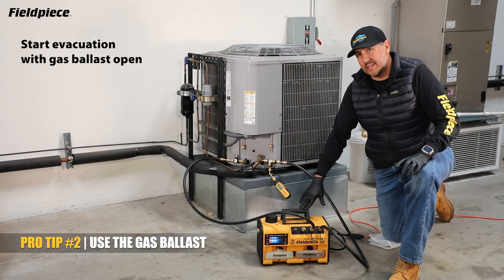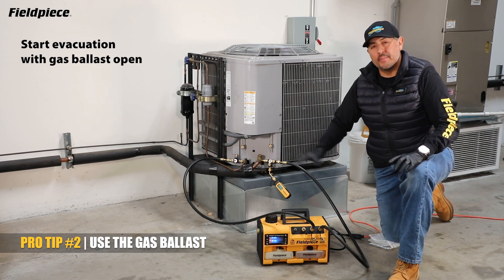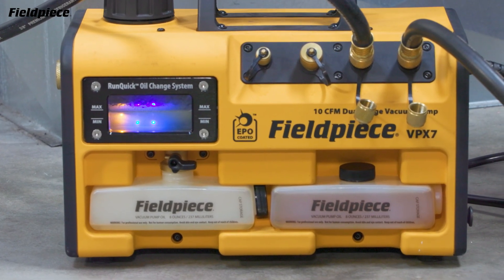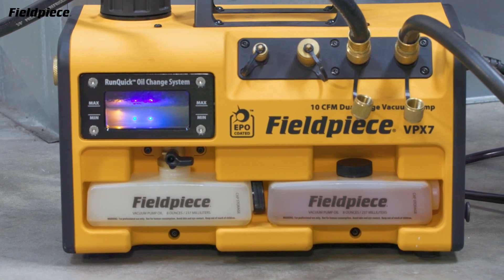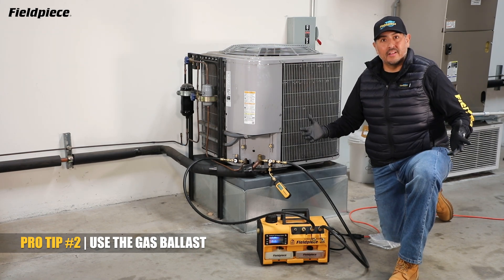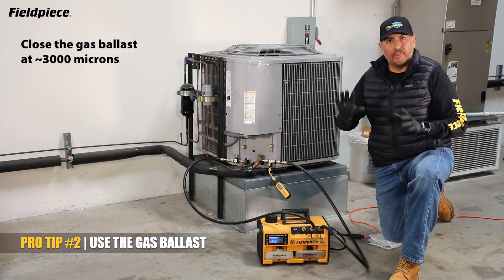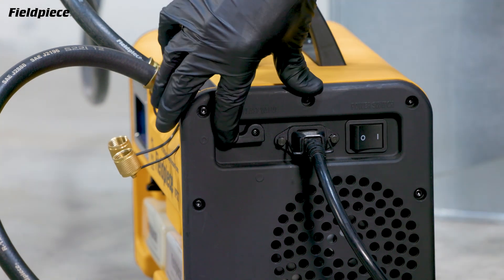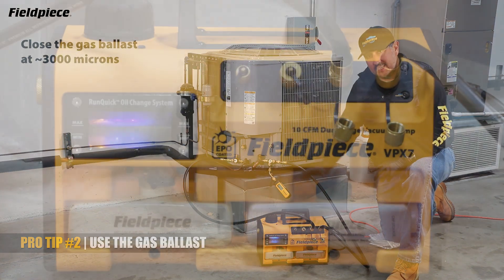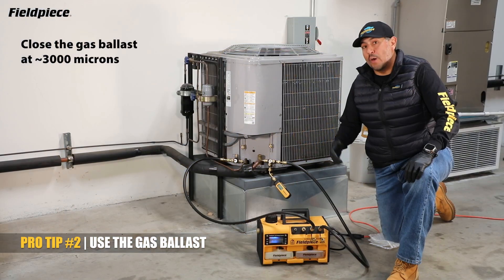With the ballast open, the pump is going to run a little bit louder and there might be more exhaust coming out the side of your pump. That's because with the ballast open, it's allowing some outside air through the pump in order to exhaust more of the water vapor coming from the initial stages of evacuation, rather than letting it deposit into the vacuum pump oil, thus extending the life of the oil. When most of the moisture is gone from your system or when you're around 3000 microns, go ahead and close your gas ballast so that your vacuum pump can achieve a really deep vacuum. On the FeelPiece pumps, you have a blinking yellow LED to indicate that your gas ballast is open so you don't forget to close it.